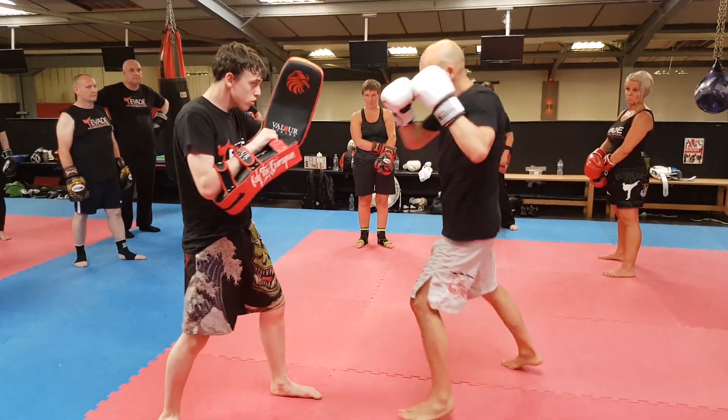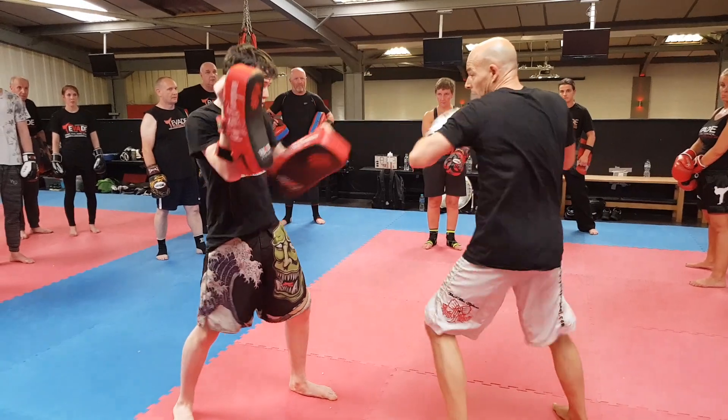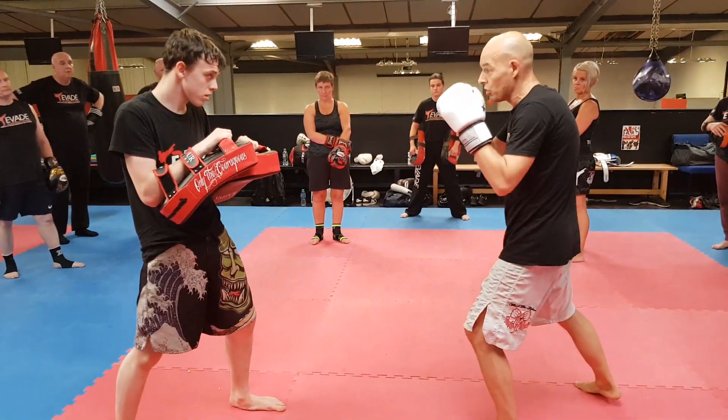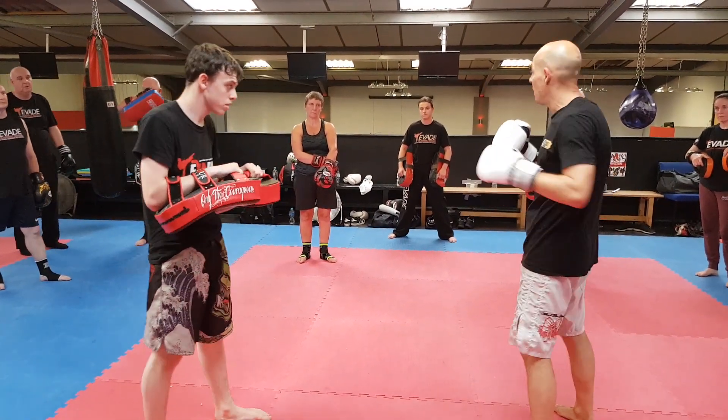Repeat. One, three, kick. Pause. Three, two, kick. Pause. Move and reset the position. Then build that up, build that up. Move around. Get a bit harder each time.